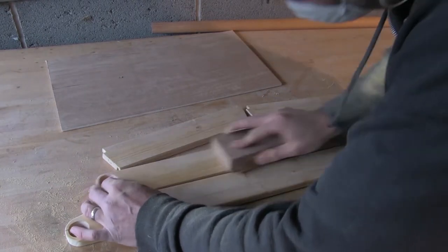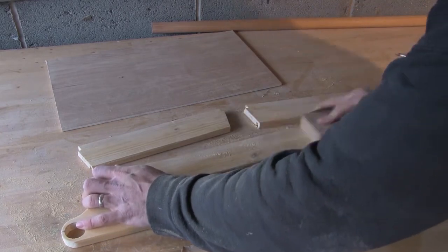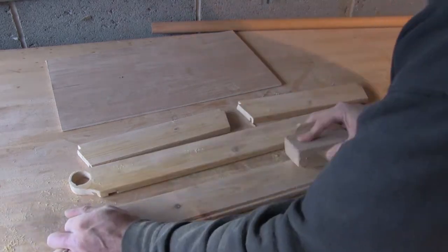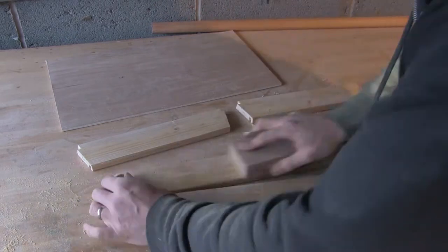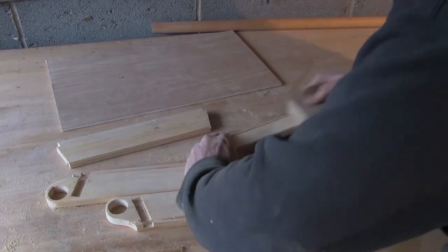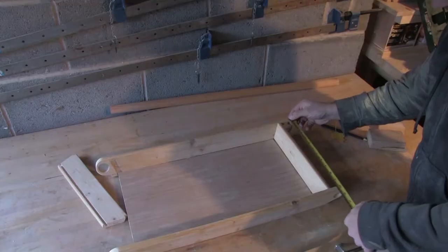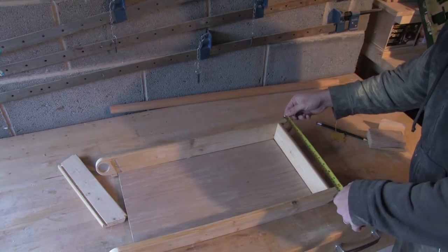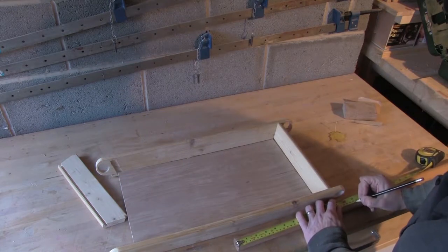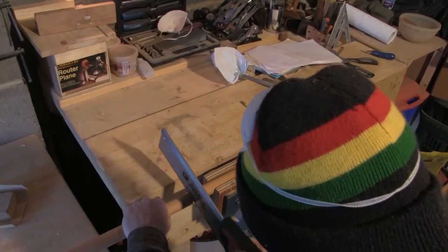I'll take this opportunity to give the frame a sanding, as things get more difficult once I start constructing it. I'll then measure up to get a basic distance for the length I need for the handles, and cut these to size.